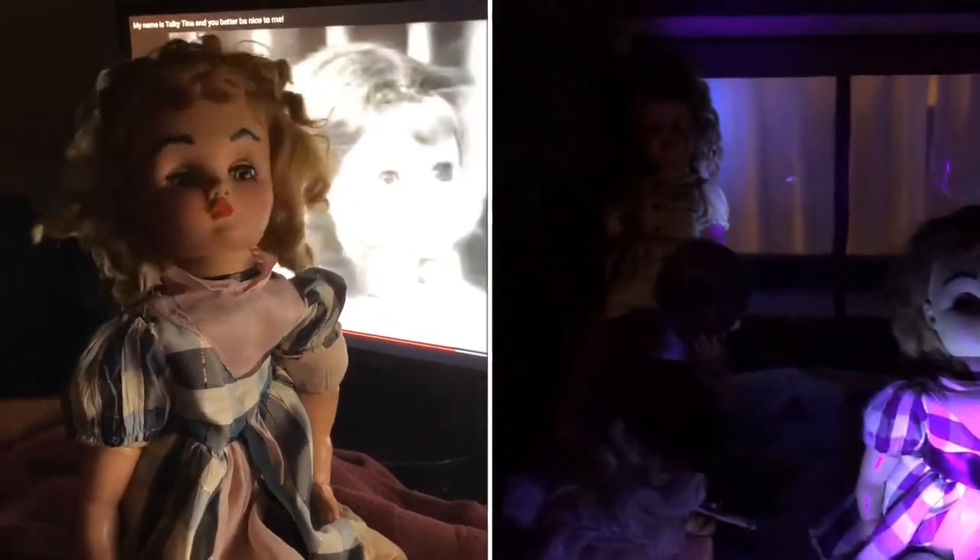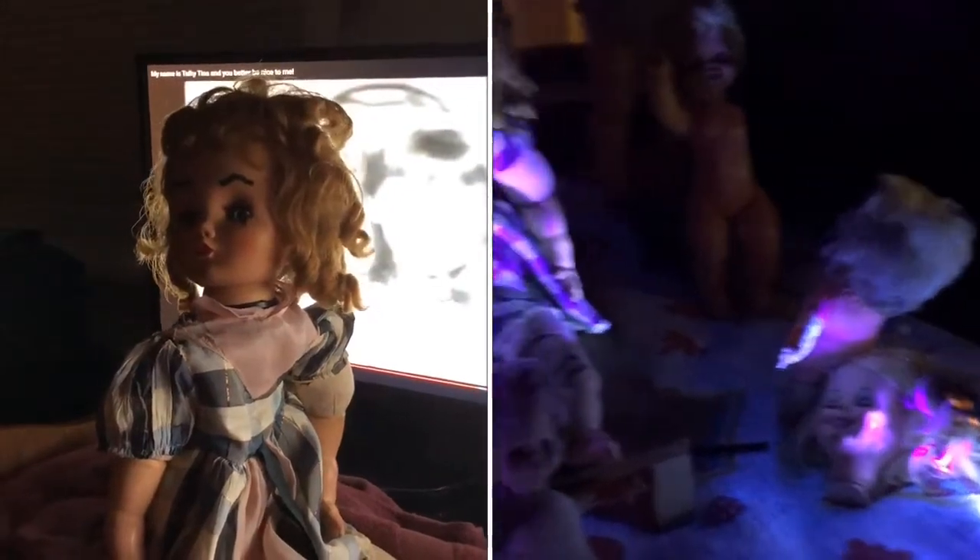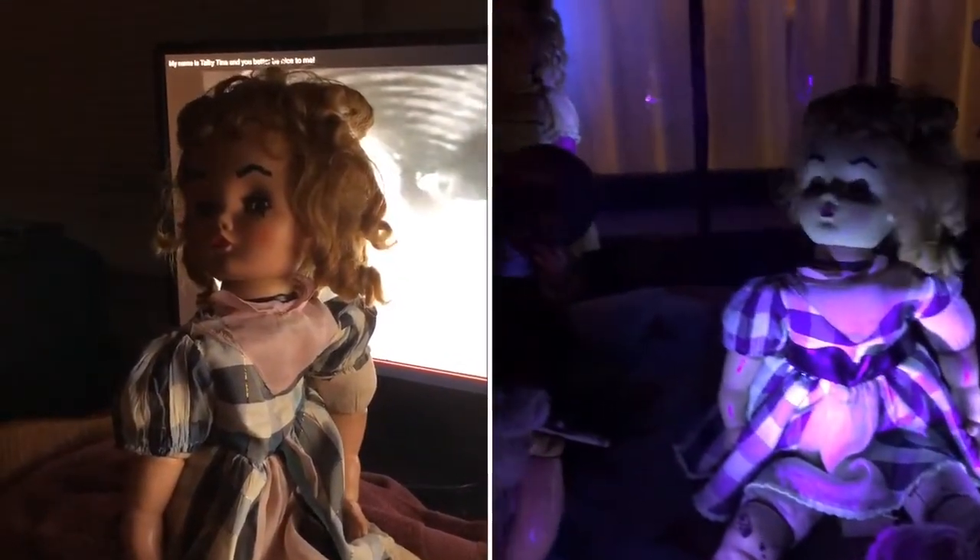My name is Talkie Tina. And I'm beginning to hate you. Your name is Talkie Tina. You are going to be sorry.